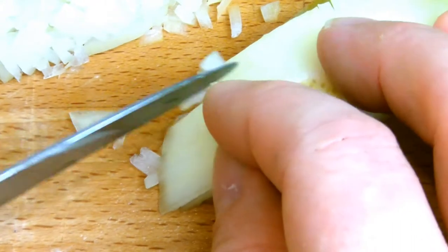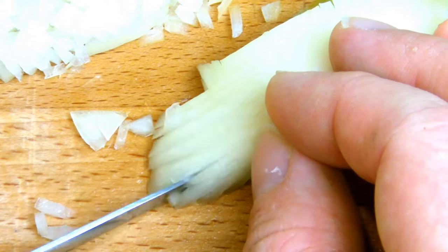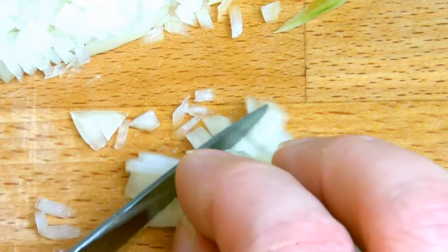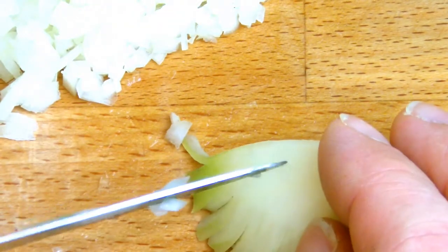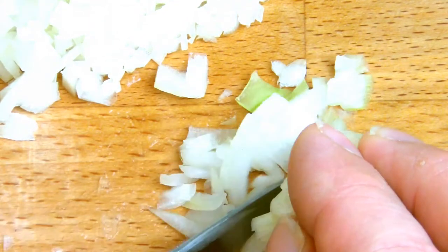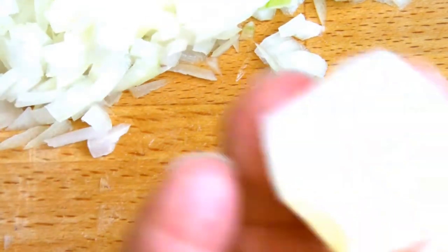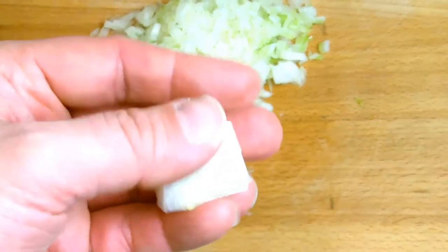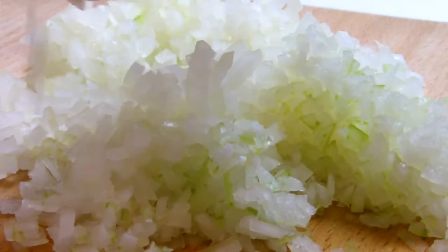Once you've got as close to the root as possible, turn the onion on its side and then repeat the slicing and dicing process to use as much of the onion as possible. The root that's left you can keep aside for using in a stock. As a kitchen basic skill, once you're able to dice an onion this fine you will find when you cook it, it will practically dissolve into your dish, which is great if you are cooking for fussy eaters who do not like the physical appearance of the onion in the dish.